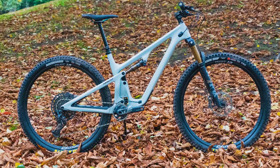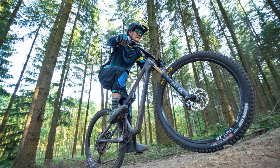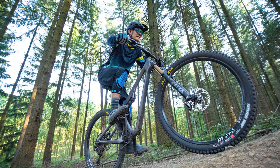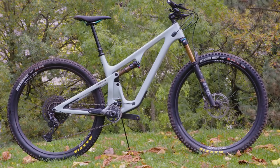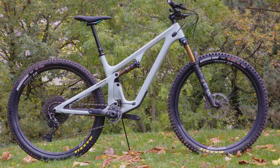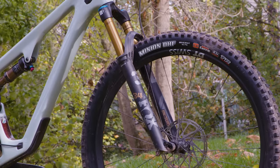Yeti recognised that in recent years, bikes have been growing and slackening. Their SB115, with a frame borrowed from the SB100 but lengthened in travel, was fairly short in its reach when it was launched in 2020. The brand says their engineers have been focused on giving their bikes a more balanced ride, both via the geometry and by giving the front of the bike more travel than the rear.